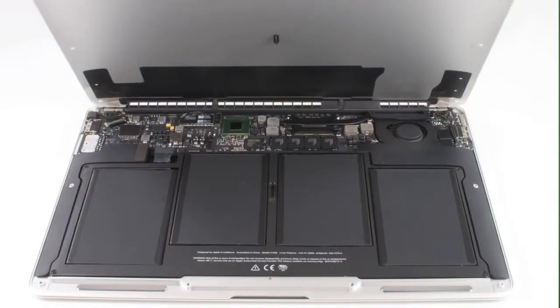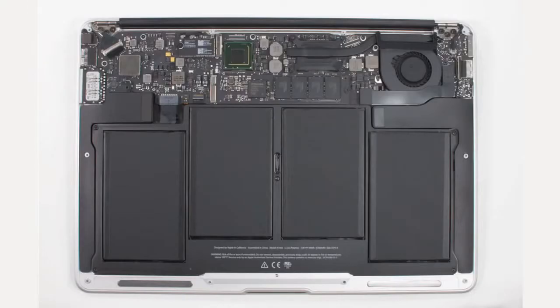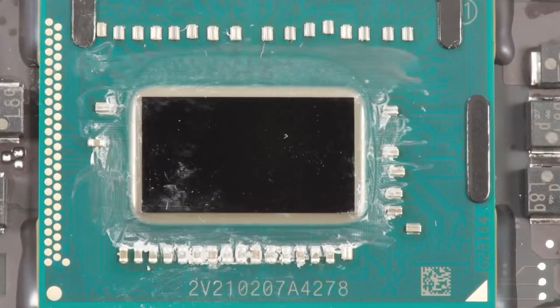While Apple didn't make any big design changes to the 2012 Air, they did make a few very important hardware improvements. For starters, Intel's third-generation Ivy Bridge processors now power the Air. Our test machine has a 1.8 GHz Core i5 processor, but a 2 GHz Core i7 is also available.